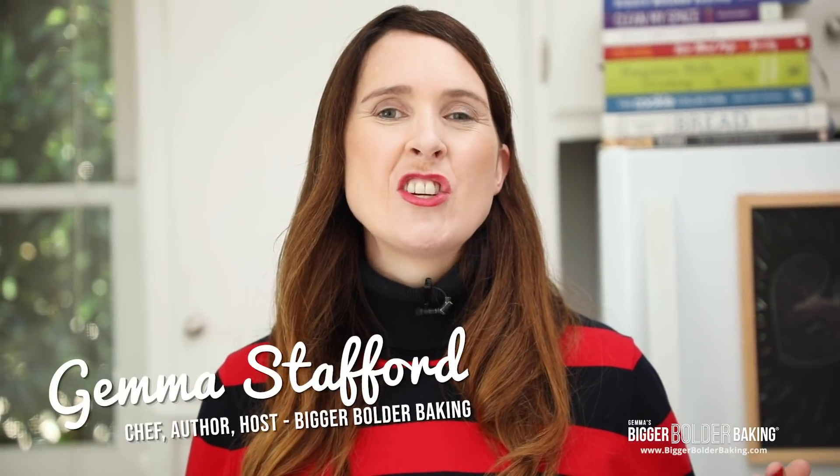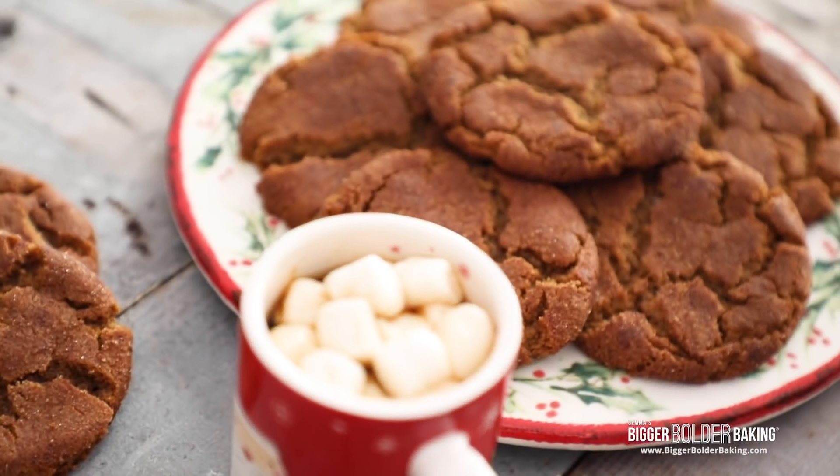Hi Bold Bakers! I'm excited to share with you one of my favorite holiday recipes for soft and chewy molasses cookies.